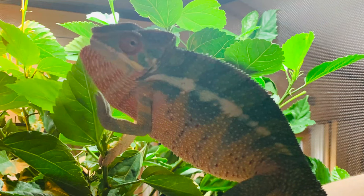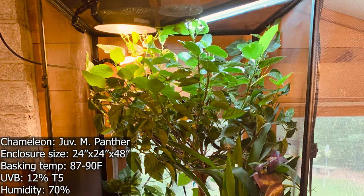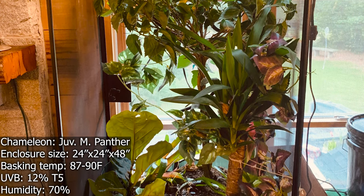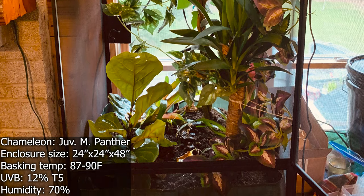Next up, we have a cage from Grant, who has a nine-month-old male panther chameleon. I'm digging all these panther chameleons, but you know, I'm biased. His name is Irwin — I'll make sure to include a picture because they added a picture of Irwin, who's adorable, by the way. Humidity is normally around 70%, which is definitely on the higher end for a panther. So just something to keep in mind.